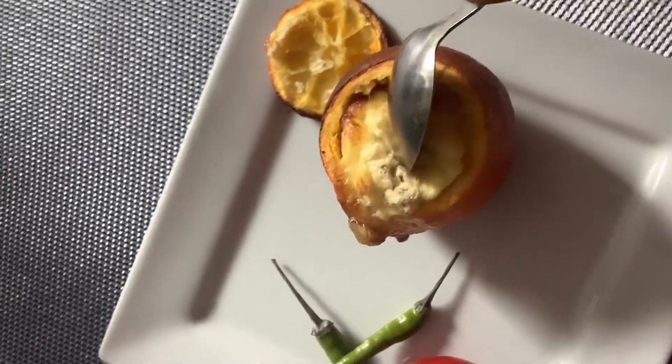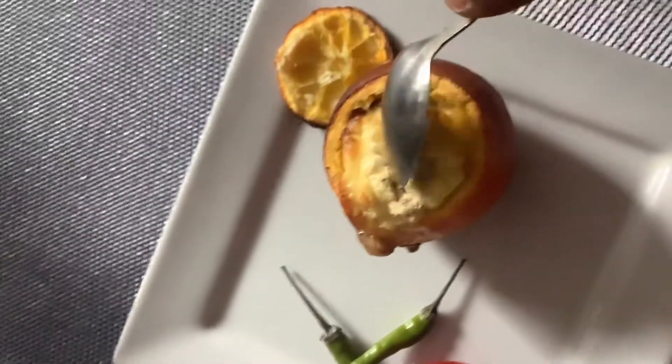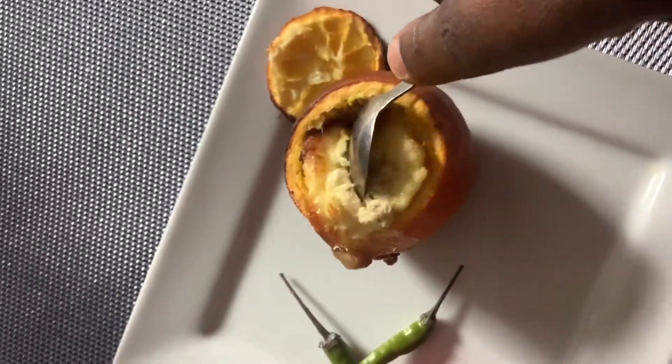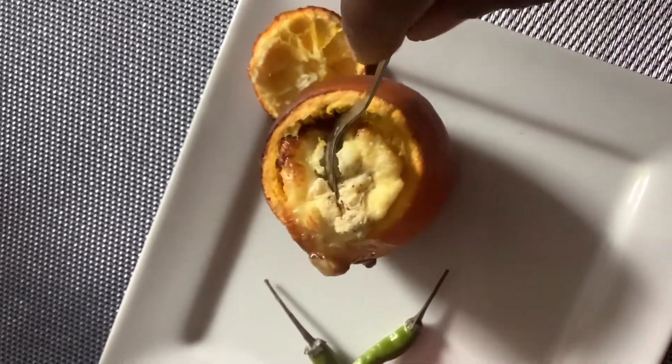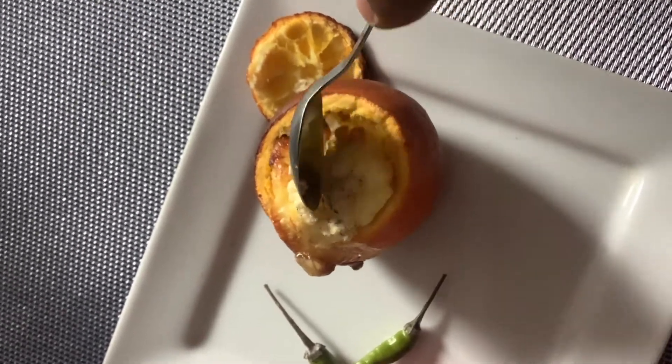Look at that — it's done! You can use a teaspoon to cut it. You can see the texture; it comes right out of the orange cup.